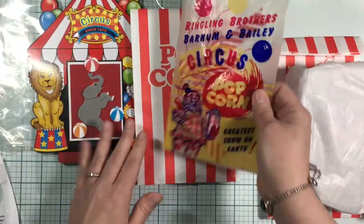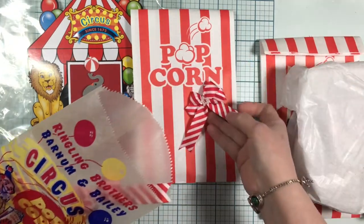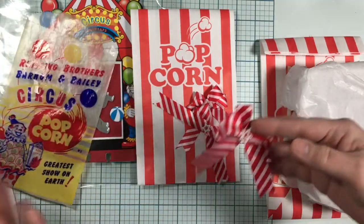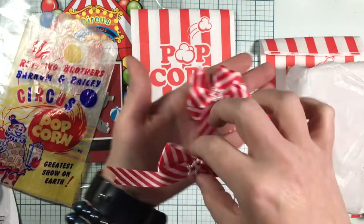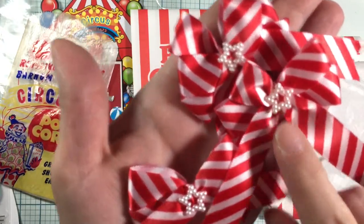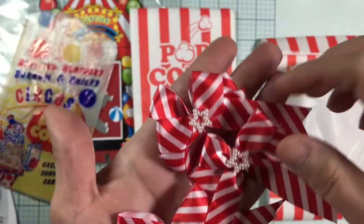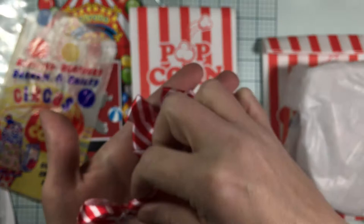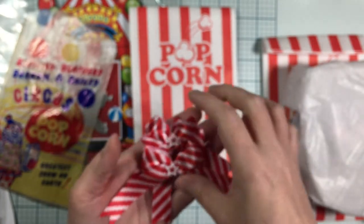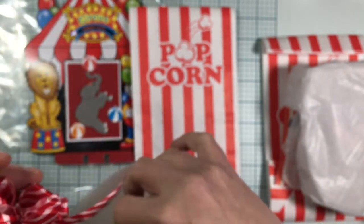And then we have another little baggie — this is more like a wax paper bag. Oh look at these handmade bows! Oh my goodness, they are just gorgeous. Look — they have these beautiful little stars in the center. They are gorgeous, they're almost candy cane-like too. Beautiful!